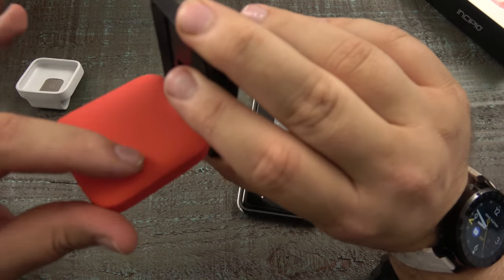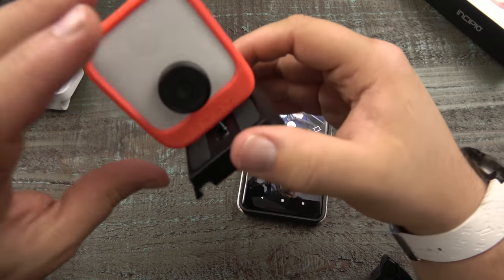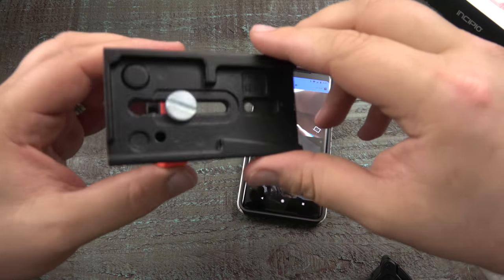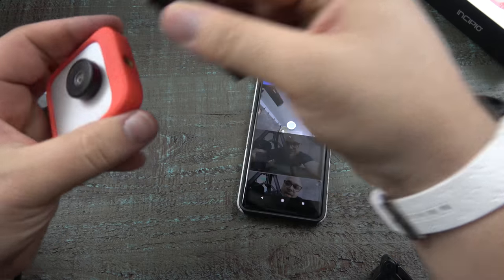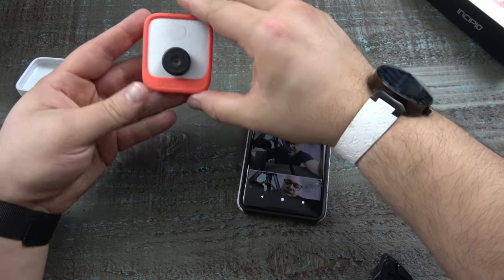It's a nice little case. It's protective. It feels good. You've got your little charger there. Connects pretty sturdy, if I might add, to our tripod. So this is a great, cool little thing.